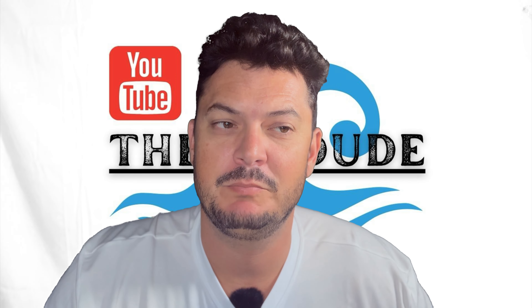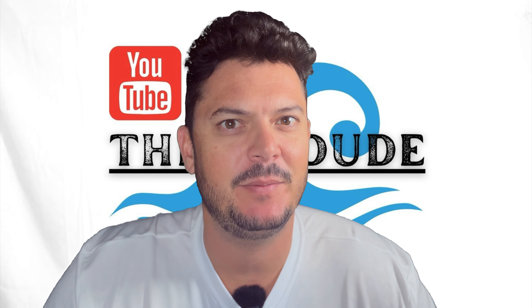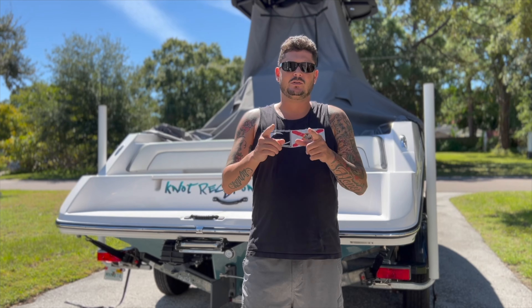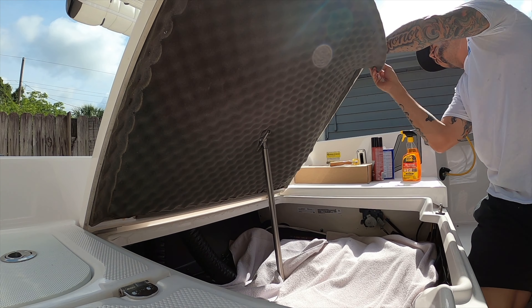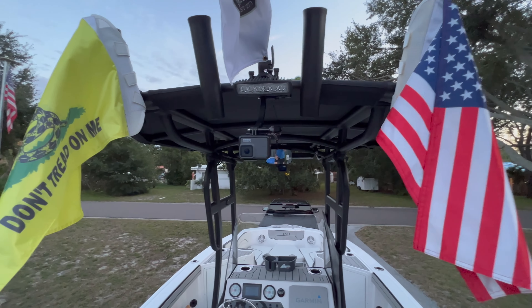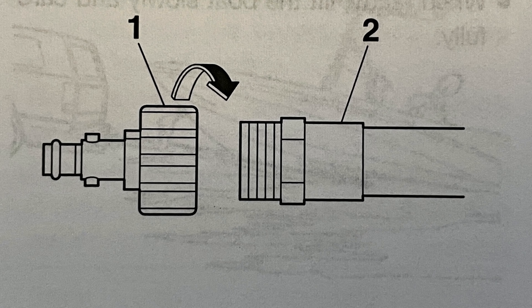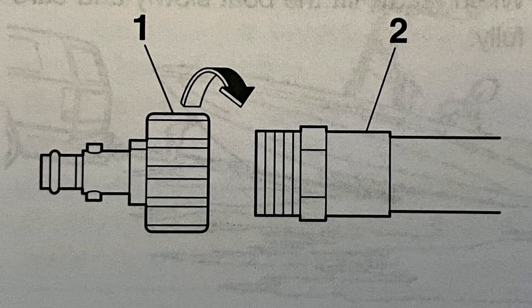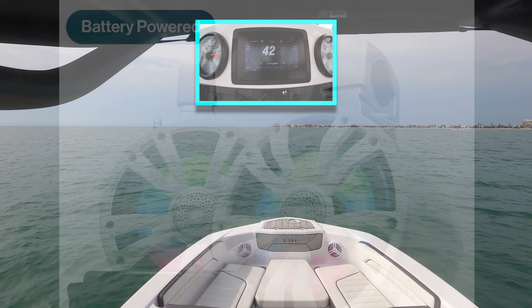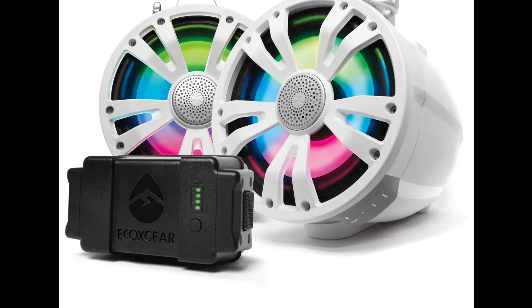Battery-powered tower speakers. Did Sound Extreme by EcoX Gear just change the game? Let's find out. In today's episode, we find out if battery-powered speakers are a good option for you and your audio needs.